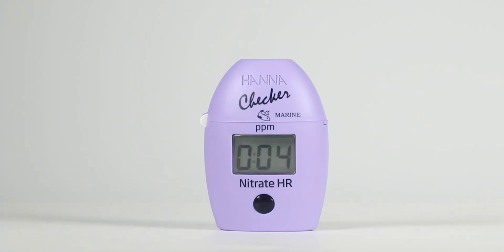When the timer ends, the checker will perform the reading. The instrument displays the nitrate concentration in ppm. The checker automatically turns off ten minutes after the reading.